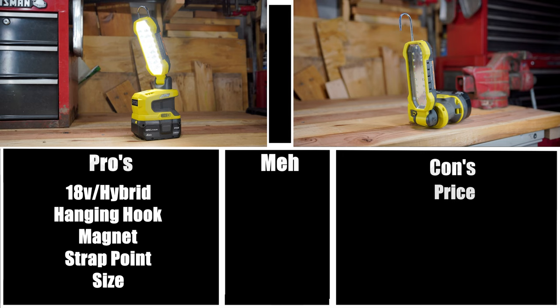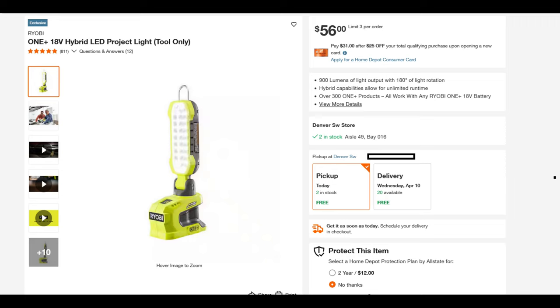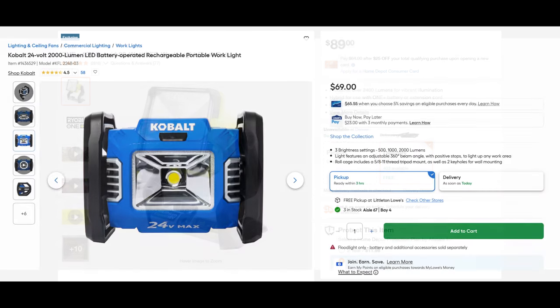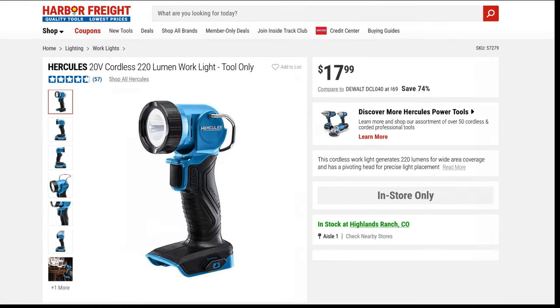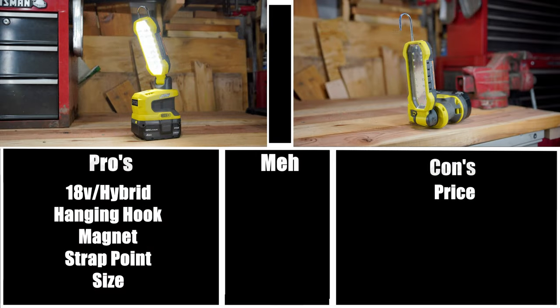The first and biggest con would be the price. Coming in at $56, this particular light is definitely overpriced — it should be retailing closer to the $30 mark. When you look at the work lights offered by reputable retailers such as Home Depot and Lowe's, they're all very expensive. But when you go to Harbor Freight, you'll find work lights are far more affordable. I'm not really sure why they can justify those increased prices when all it's doing is putting out light — the price is definitely a con.